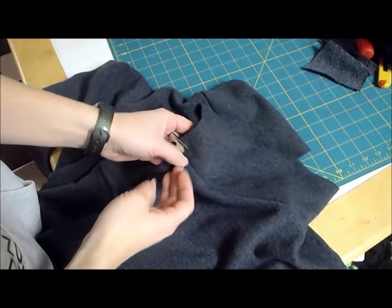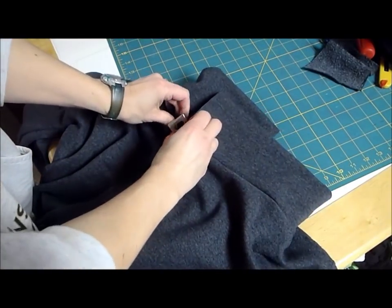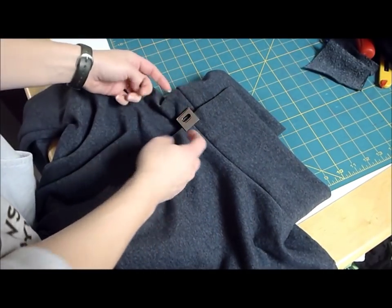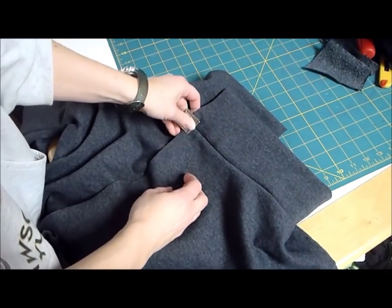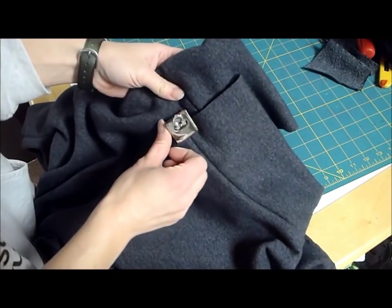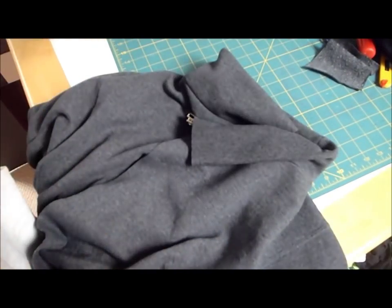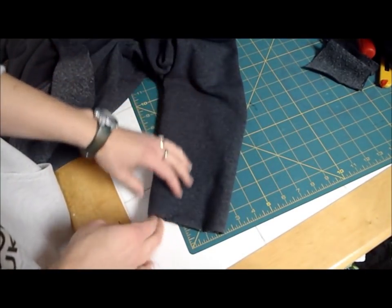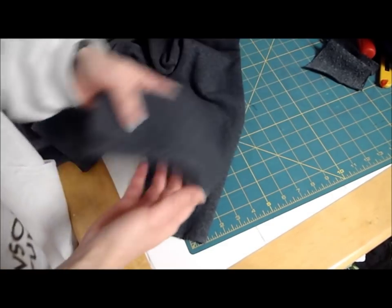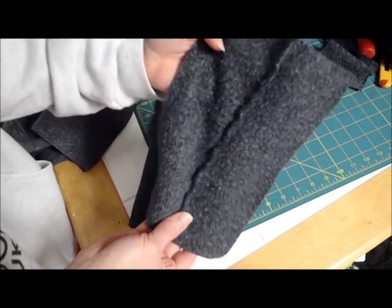The next thing you want to do is find some sort of closure. So try it on and overlap it and see where it lays, and then you're going to find some sort of closure. You could actually cut a slit in one side and put a button on here and button it. You could do like a frog closure, a hook and eye. I'm actually using something off of a purse that was old and had fallen apart — I have this interesting clasp thing, and that's going to be my closure. And the last thing I'm going to do — which you don't need to do — but I'm going to do some cuffs. The sleeves seem a little short, so I'm going to add some fabric for a cuff and just to make that finish. So I've cut a strip six inches by whatever feels good around your wrist.